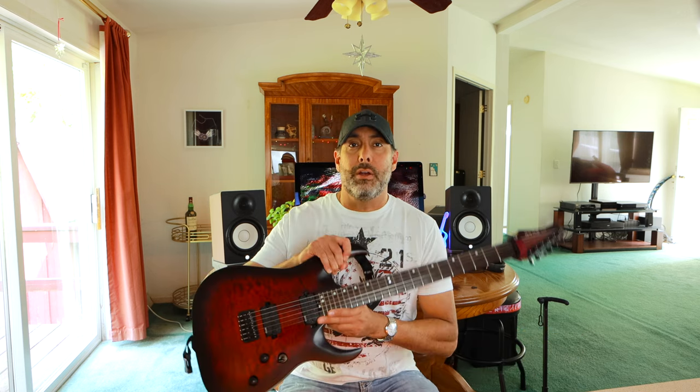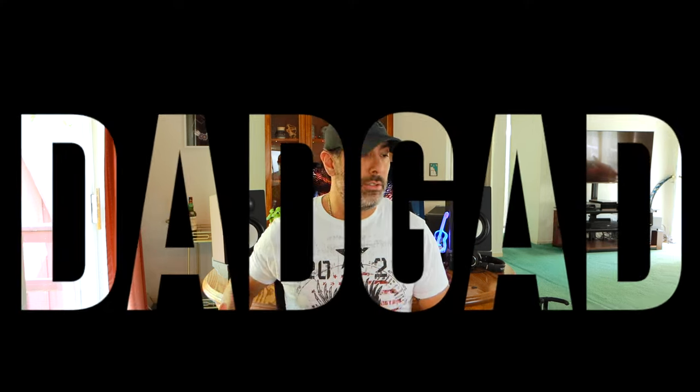I feel like I want to put it in a different tuning, get back to playing and recording with it. So I decided I'm going to put this into DADGAD tuning — that's going to be fun. I'm on a whole John Brown, Monuments, Ollie Steele kick. Those guys are amazing rhythm-wise and I really love the stuff they do with DADGAD tuning, so we're going to try it out again. It's been a while since I've used it.